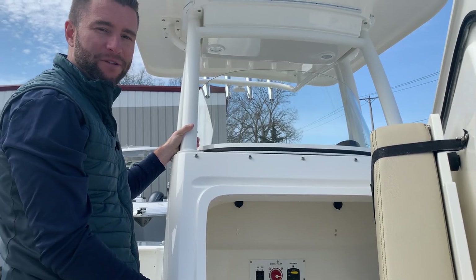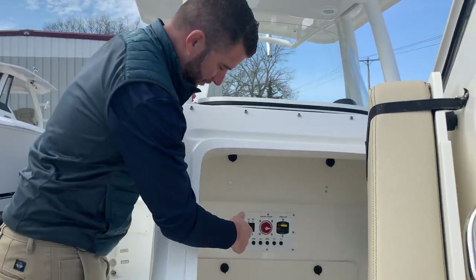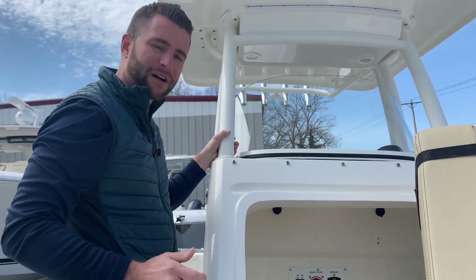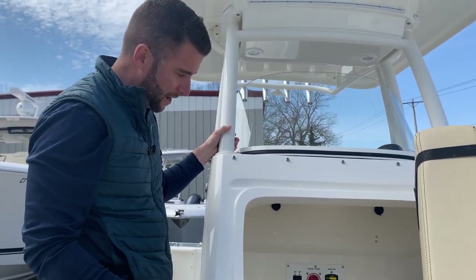If you ever are running low on batteries — somebody leaves something on and you're just trying to get the motor started — you can always combine the batteries by turning it past the on position. That'll take all the power supply and turn it on so you can try to get that motor started. Once the motor is started it will recharge those batteries.